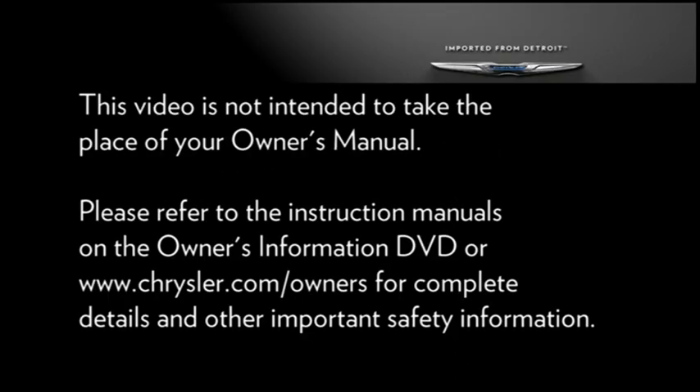A quick note though: do not stow the deflated tire in the spare tire location. Please refer to the instruction manuals on the Owner's Information DVD or Chrysler.com/owners for complete details and other important safety information.